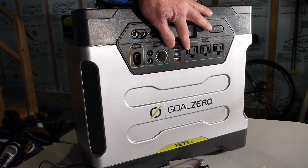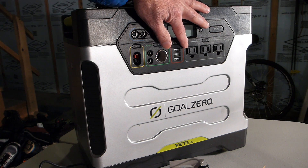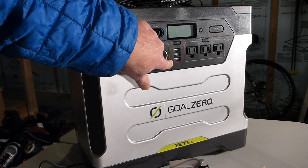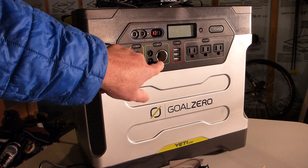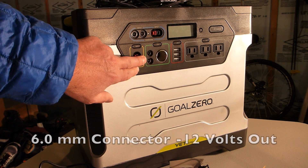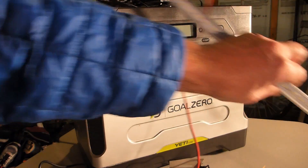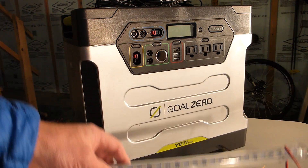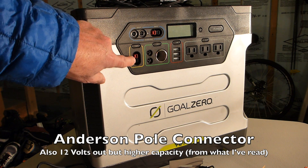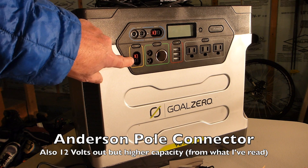Over here, we have three AC ports for plugging in things that you would normally plug into your wall or your house. Over here, there are three USB ports. This is a normal 12-volt cigarette lighter kind of thing. These two are 6mm outputs, which I want to use to power some lights that I bought on eBay. These are LED lights. And this is an Anderson pole connector output, which I'm using to power a ceiling fan in my van.